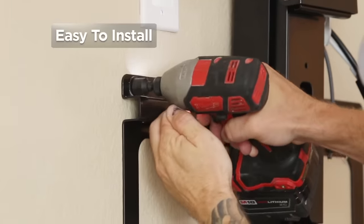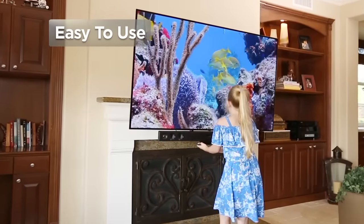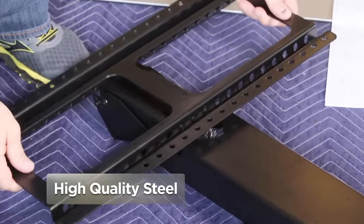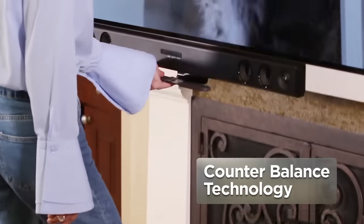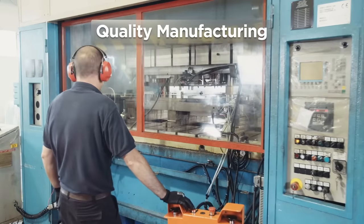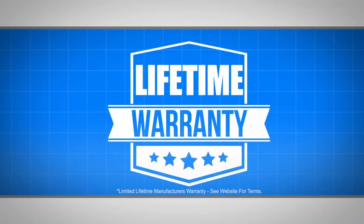Easy to install and easy for all ages to use, Mantle Mount's patented construction combines precision automotive pistons, high-quality steel, and state-of-the-art counterbalance technology. We're so confident in our manufacturing and quality standards that we offer a lifetime manufacturer's warranty on all our manual pull-down TV mounts.